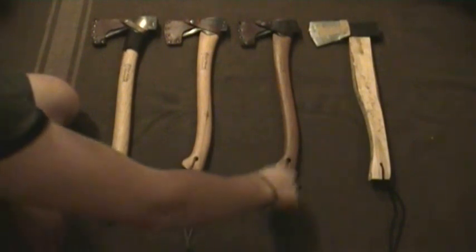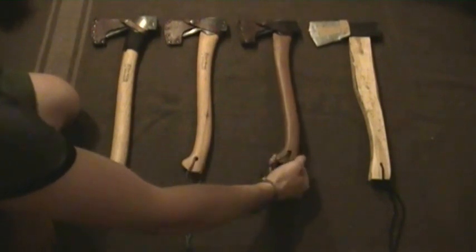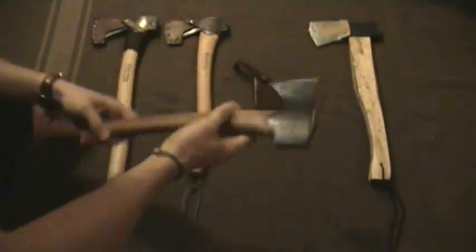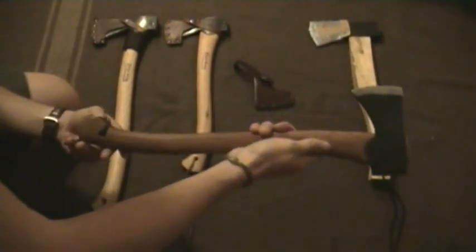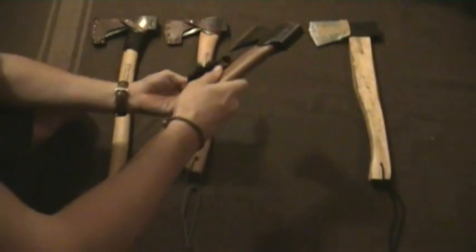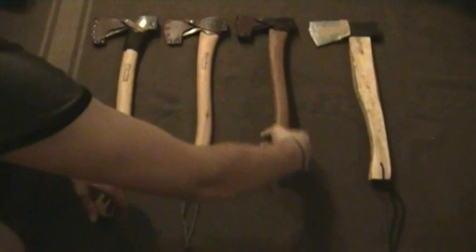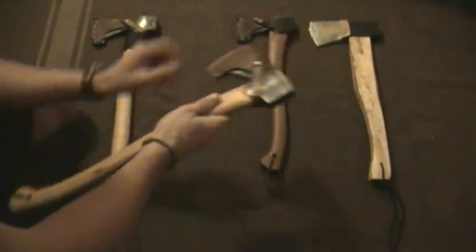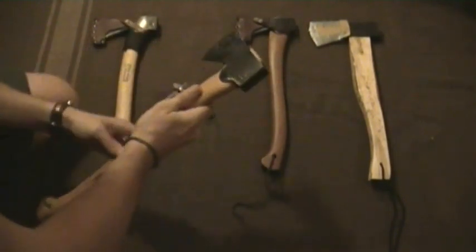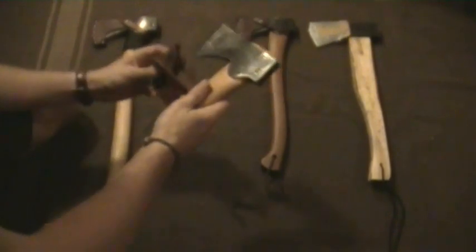Alright, so here's my collection of axes. This was the first Gransfors Bruks that I got. I have three of them here. This is a small forest axe and it has a heartwood handle. Great axe. It's about 19 inches. This was my main axe for a long time. This small forest axe is actually my wife's and it's made out of sapwood hickory. I really like Gransfors axes. They're just really, really top quality.